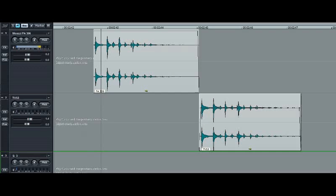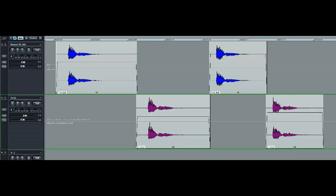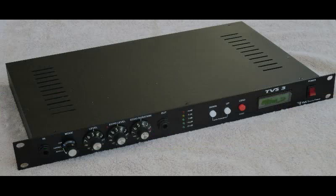One of the endearing characteristics of the Miazze echo units, whether tape or drum based, is the way that when driven hard they add quite a bit of distortion and compression to the echoes, particularly on the lower register notes. As before, Miazze first, then TVS3. It's particularly gratifying to note that not only is the sound reproduced very well, but the actual waveforms also show identical forms of distortion — the asymmetry in the initial note and the rapid decay of the distorted and compressed echoes. It took a lot of design and experimentation to get the TVS3 to match this aspect of the Miazze echo units, and it's one of the characteristics of the TVS3 that distinguishes it from virtually all other modern echo units.